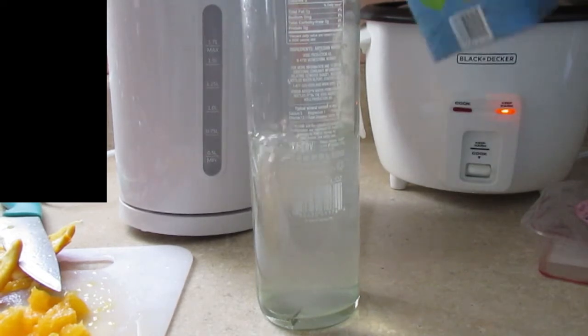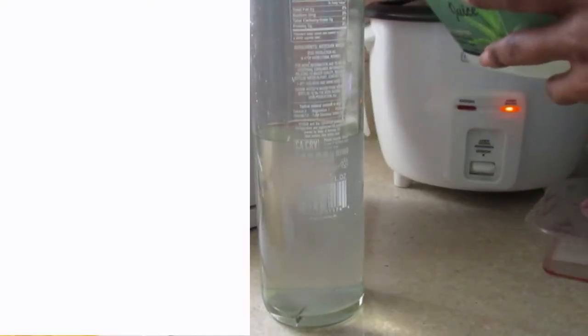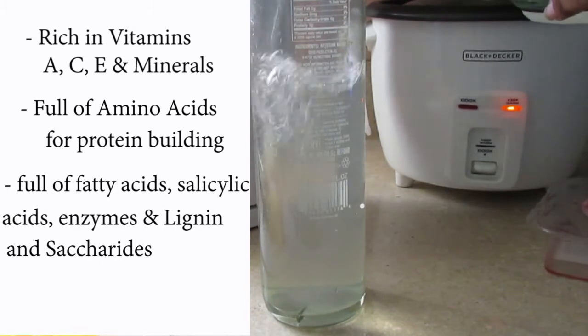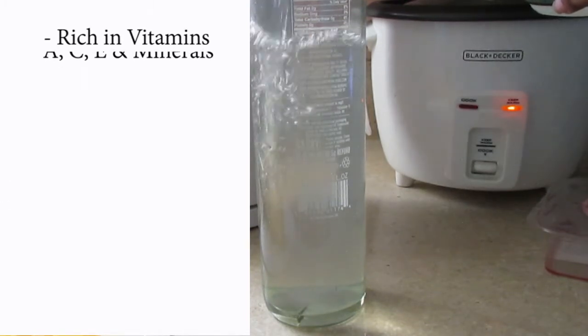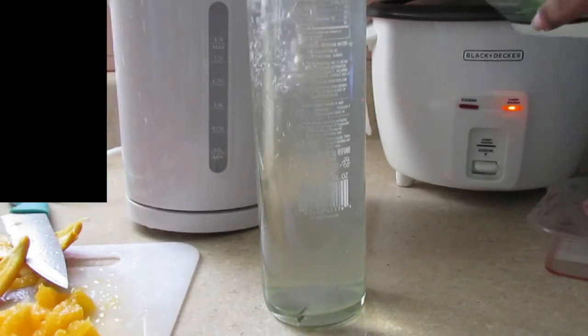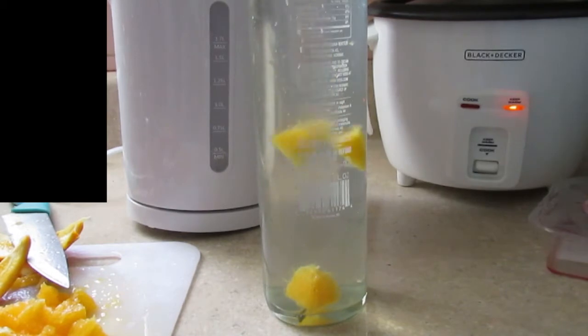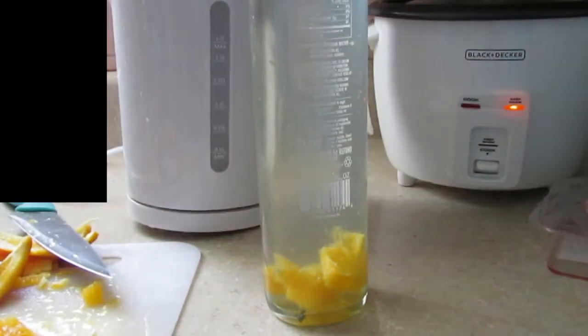The next liquid I use is aloe vera juice — I add about half of that as well. I drink aloe vera juice because it is rich in vitamins A, C, and E, and minerals. It's full of amino acids for protein building, and also full of fatty acids, salicylic acids, enzymes, lignin, and saponins that are great for your body and will transfer over to growing healthy, long hair. It also keeps me so hydrated.